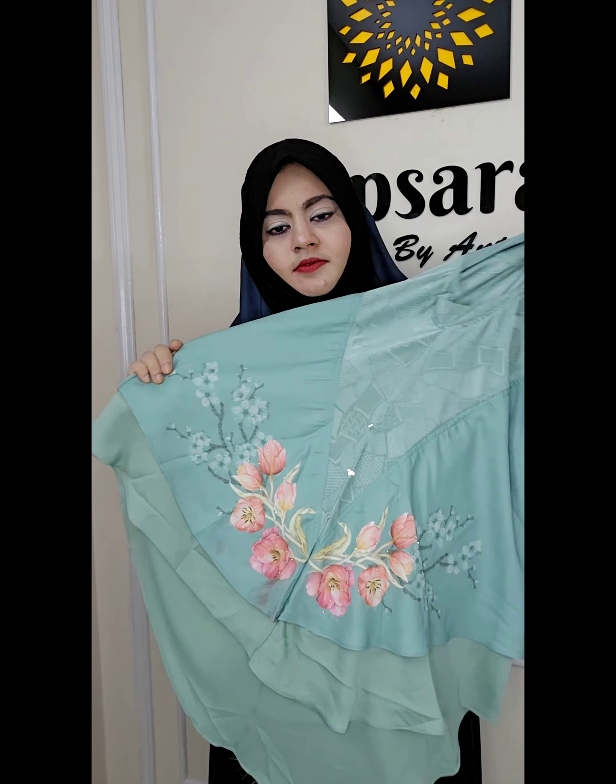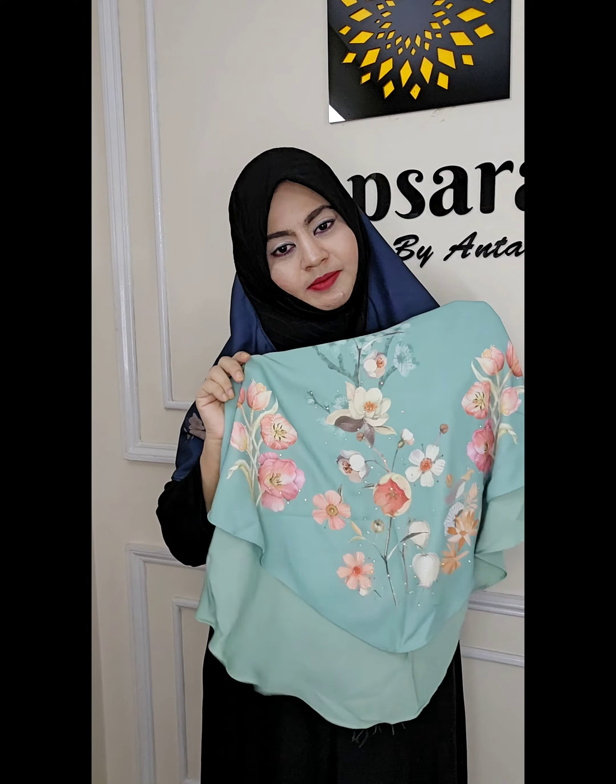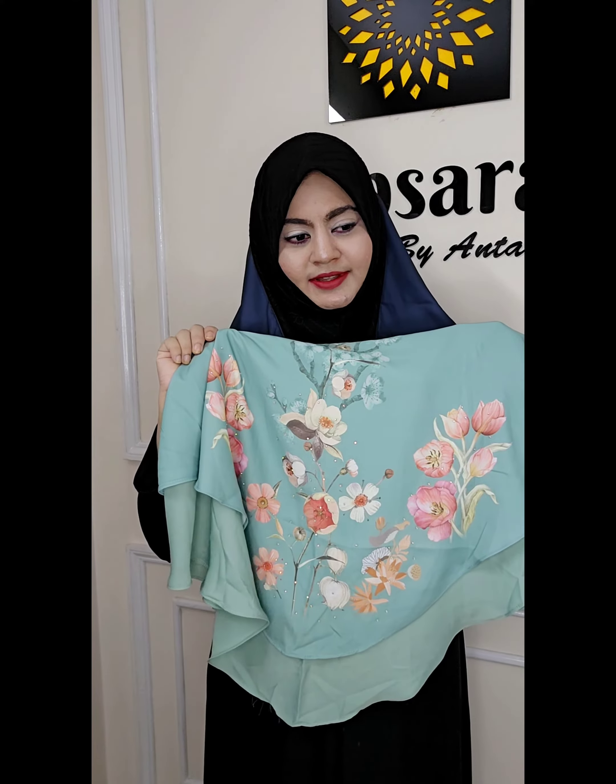The color is a beautiful color. I will show you the color — I love this.